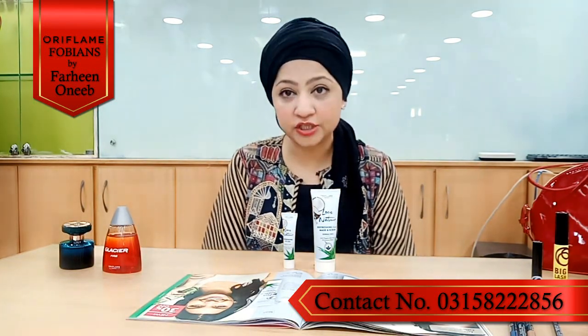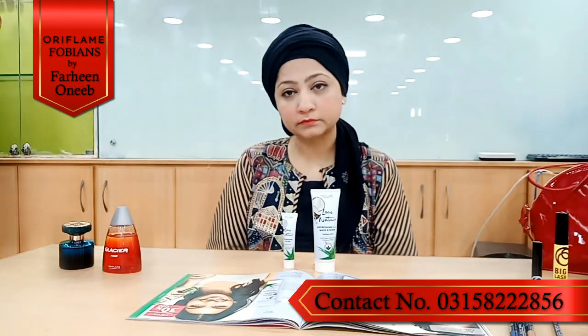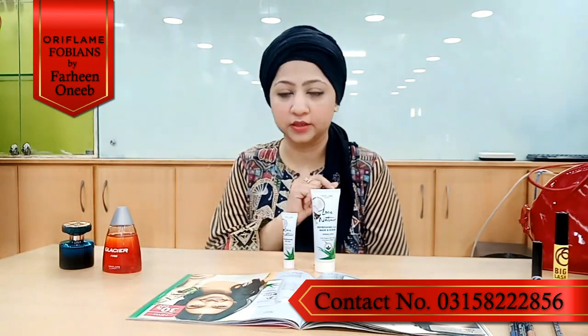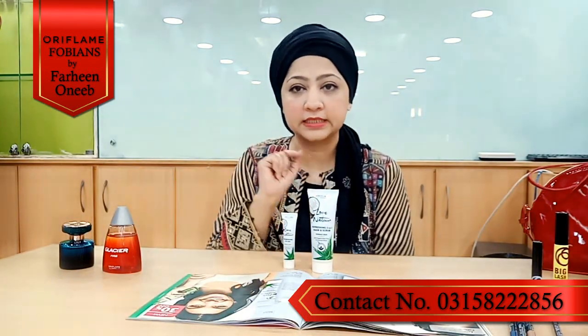This is the Love Nature Refreshing 2-in-1 Scrub and Mask. I will explain what it does. And this is the Love Nature Refreshing Eye Gel, which I will also introduce. First, let's talk about the Love Nature Refreshing 2-in-1 Mask and Scrub.